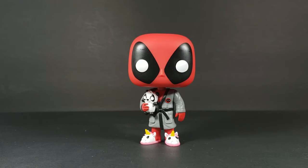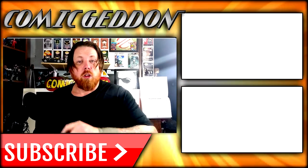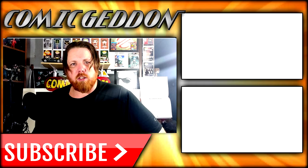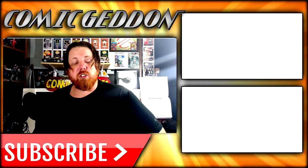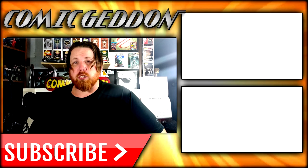So anyway, there you have it, my friends — the Pop Marvel Bedtime Deadpool number 327. I'm Shannon for Comic Ed TV, the only place on YouTube where all geek culture collides. Take care, my friends. If you enjoyed this video, make sure you hit the subscribe button right there so you can stay up to date on all things geek culture. Also, make sure you check out one of these two playlists on the side for videos just like the one you just watched. Take care, geeks.